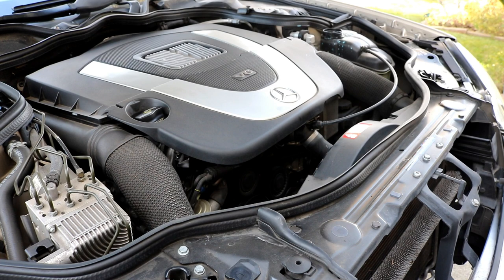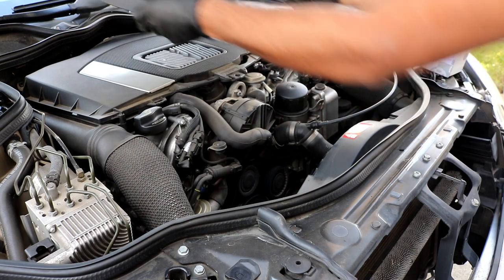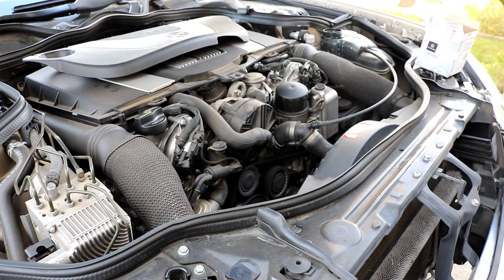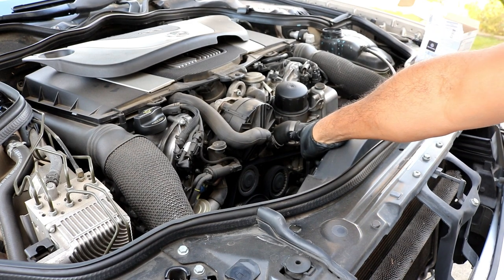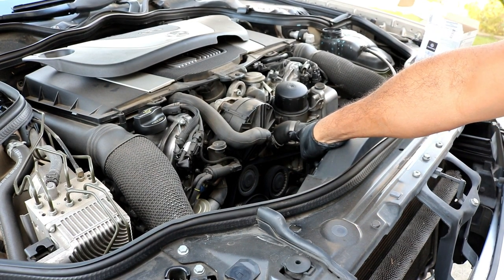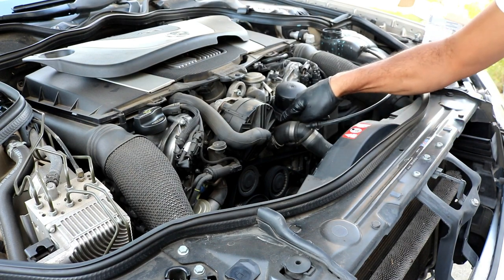After your coolant is drained, coming up top here we just need to remove this plastic engine cover - it just lifts straight up and you can just set it back. Now in order to get to the thermostat housing, it's right behind this hose here.